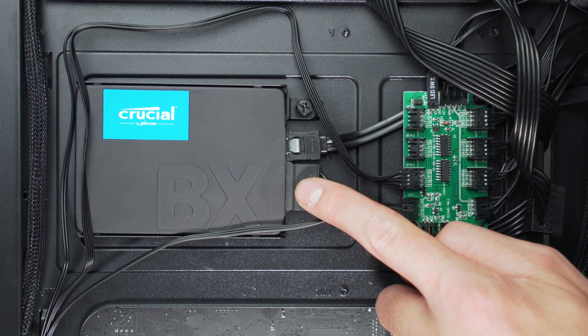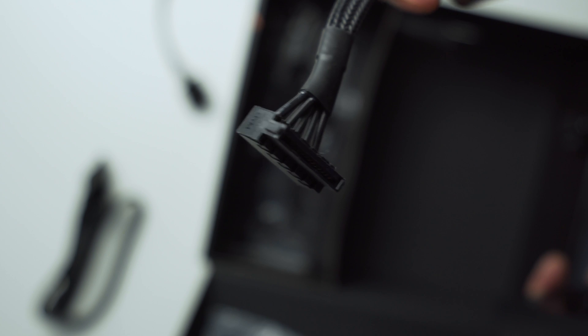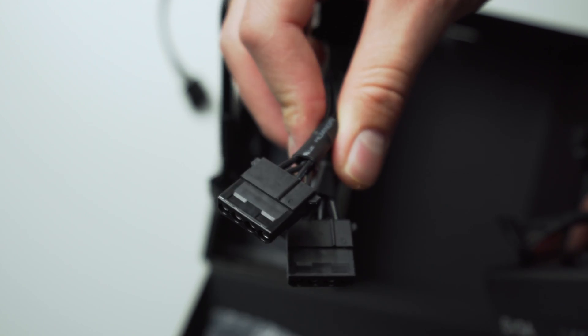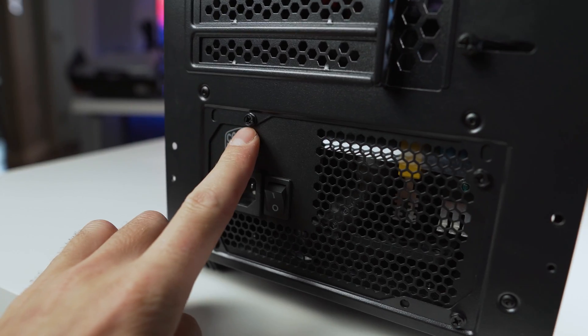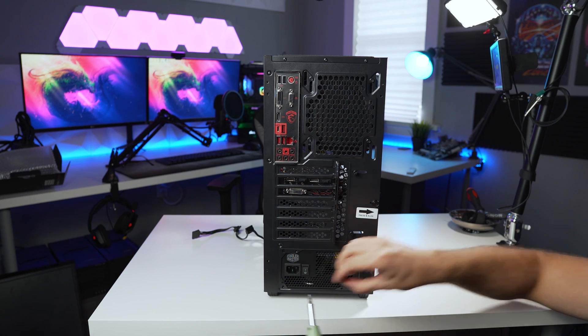Those are the three main power cables, but don't forget hard drives and SATA devices that also require power from the PSU. This varies from build to build, so make sure you remove all power connections going to your hard drives or any device running off SATA or Molex power. Now with everything unplugged, move all the cables out of the case and grab your screwdriver. Most PSUs use four Phillips head screws to secure it into the case, so unscrew those and carefully pull the original power supply unit out.